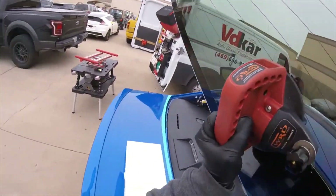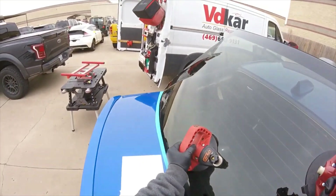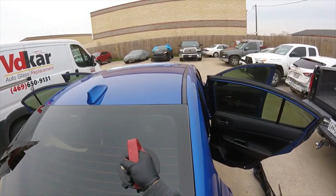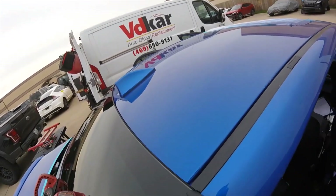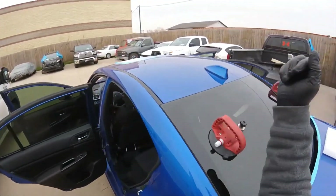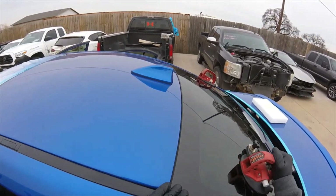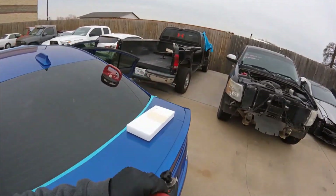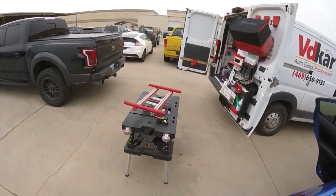This can be very easy — you can do it by hand — but these blocks help you a lot. You set one block, then the second block, let it go, and just set the glass. And as you can see, the set is done. To remove the blocks, sometimes you gotta move the glass a little bit up, but most of the time they come up easy.